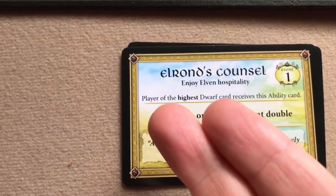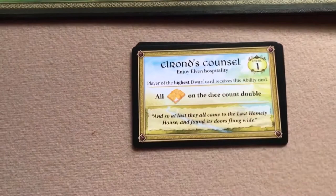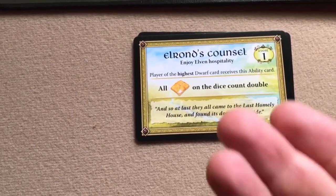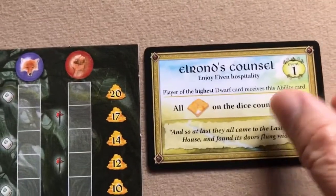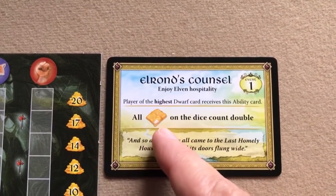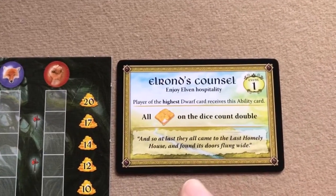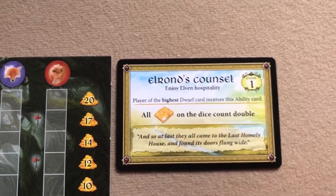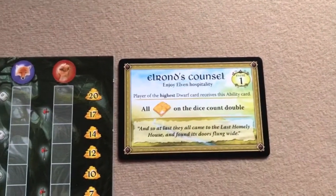Another type of event card you might draw is an ability card. On this one, the player of the highest dwarf card receives the ability card. Each player plays one of their dwarf cards, and whoever played the highest gets to take this ability card and put it in their play area to use at some point in the future. This one says all provisions on the dice count as double. Ability cards are one-use — once you use it, it gets discarded.